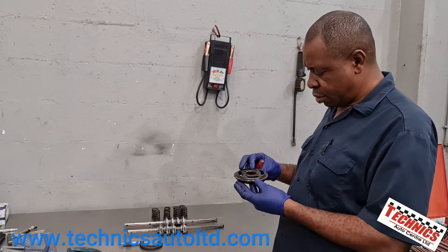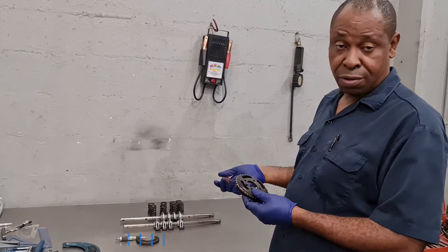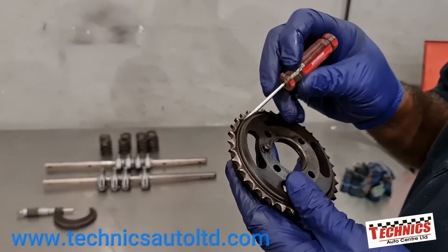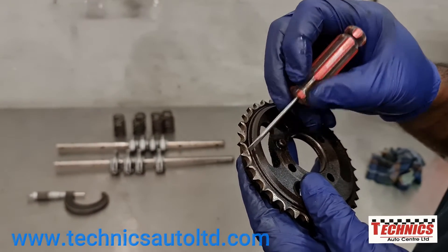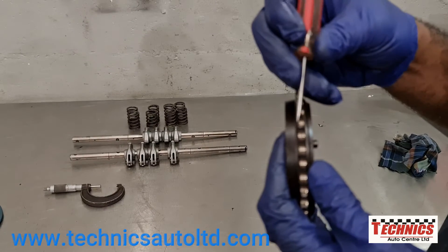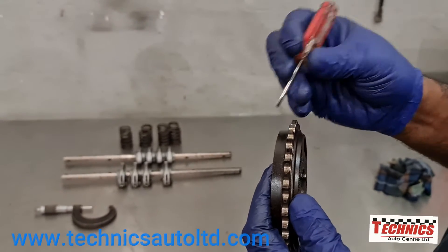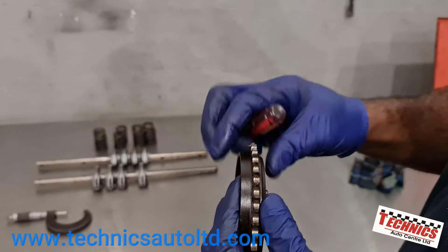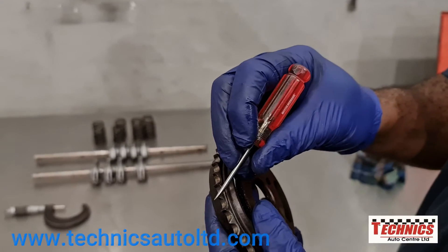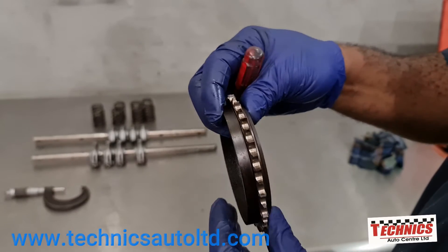This is the camshaft sprocket here, and I'm checking it to see if it's worn and if it needs to be changed. As you know, we're building the engine on a budget — if it can be used, we'll use it; if not, we'll change it. And what I can see right here, you can see how the chain has been cutting in here. That alone tells us it's worn. And if you look right here between this tooth and this one, you can see this tooth is almost gone — it's very narrow. So we know it's worn and this definitely has to change. It's worn so badly that it's actually cutting into the sprocket itself. So we definitely have to put in a new camshaft sprocket.